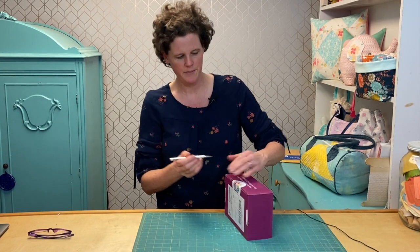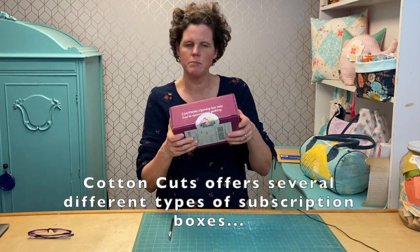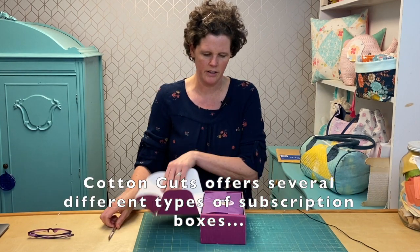I have my little X-Acto knife and I'm just going to do the seal here. Look at this beautiful purple box — it's like one of my favorite colors.